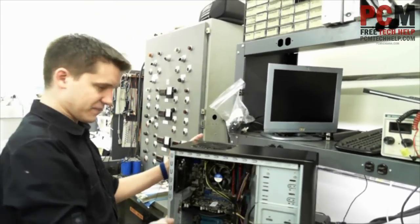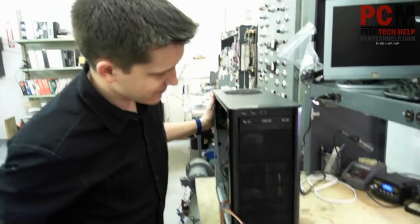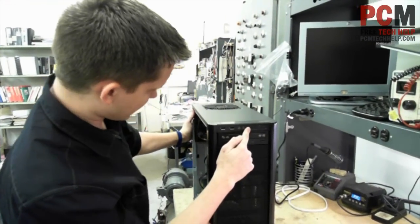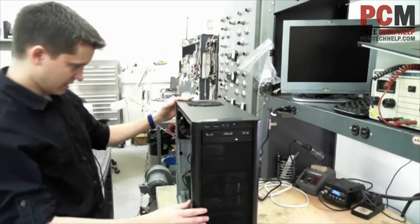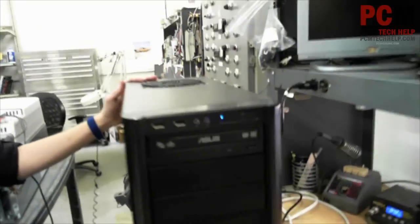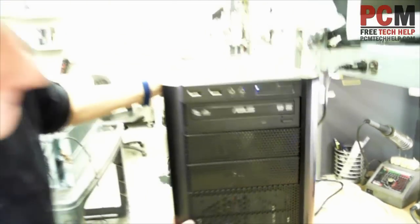Now I'm going to go ahead and power it up and see if my front panel switches work. I don't have a video card hooked up, but a little blue LED came on there when I powered it. I pressed the power button. And... we have power. And we are good to go.